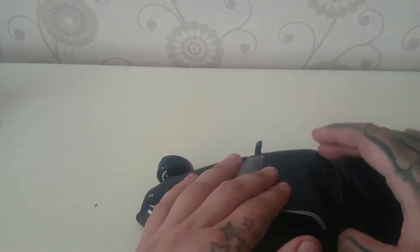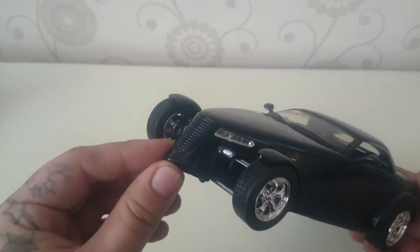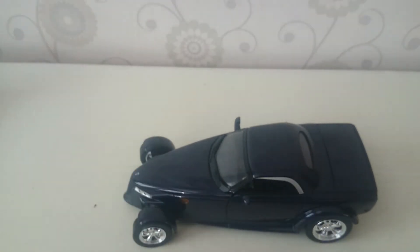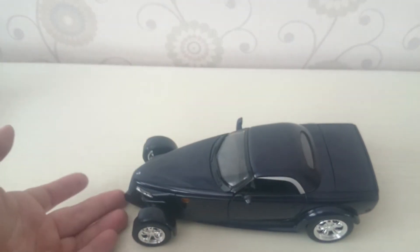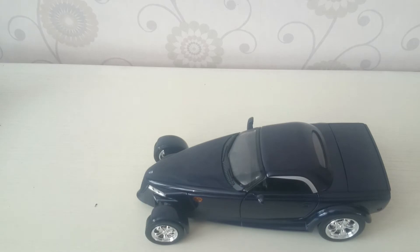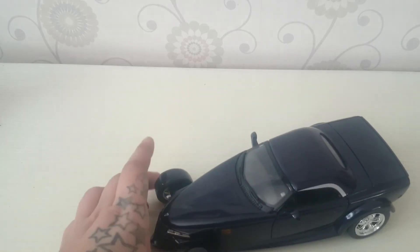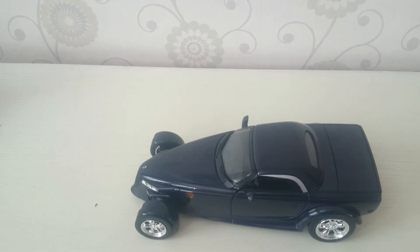I actually found it by accident — I wasn't aiming to get this, and I just didn't know there was another version of the Prowler. I said I don't like the design of the Prowler, but when I saw this I thought, wait a minute, is that a Prowler? When I checked on the internet I found out there is actually a version of this. It wasn't expensive anyway, so I was like okay, I'll buy it — it looks good in my collection. If you liked the video, please leave a like, subscribe, and see you on the next video, bye.